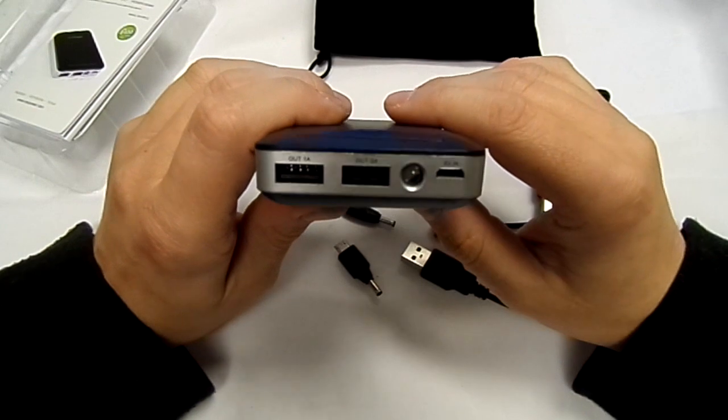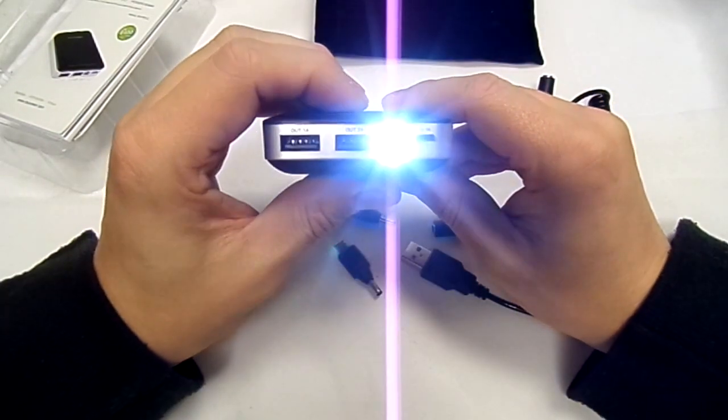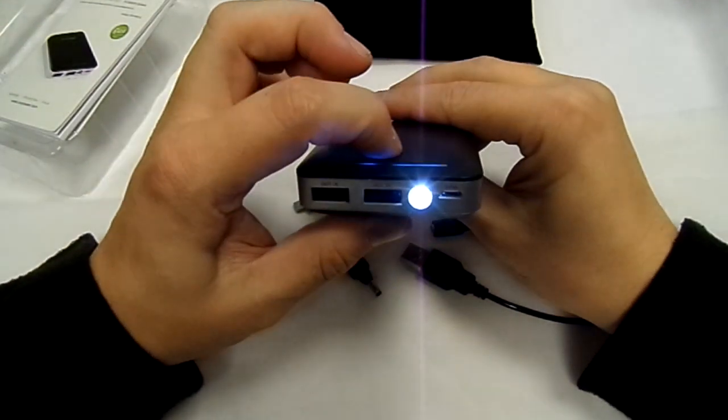Charging from the mains will charge it quicker. Also, if you press and hold the button you've actually got a torch, which is really bright and quite handy if you need one.